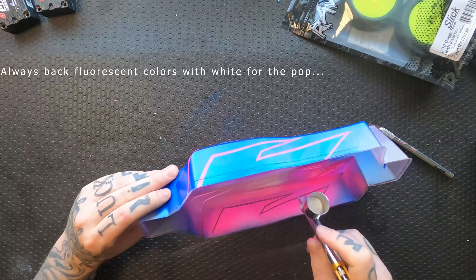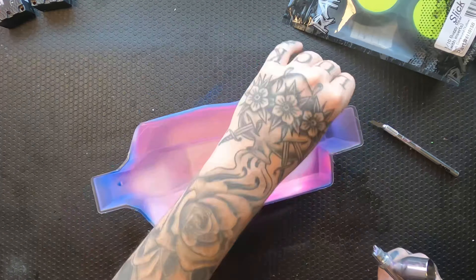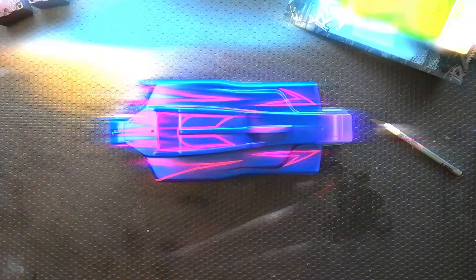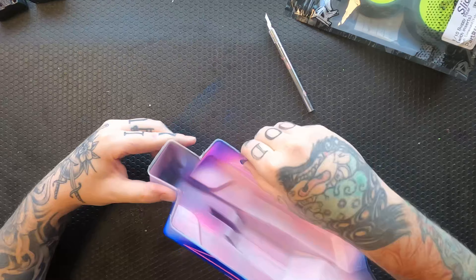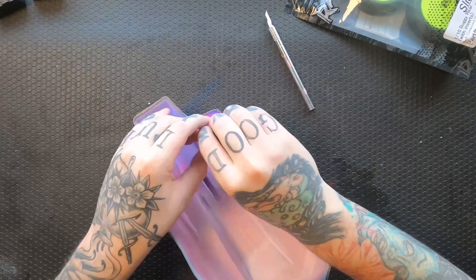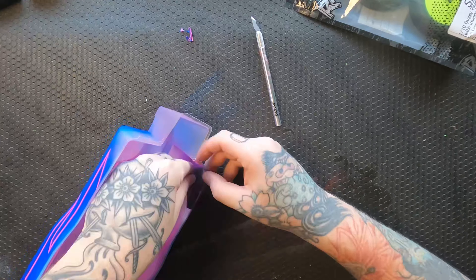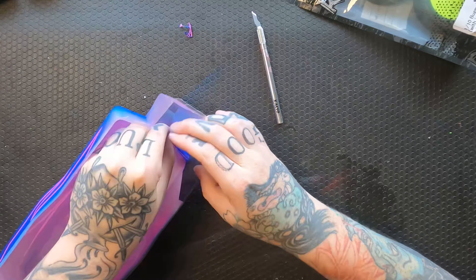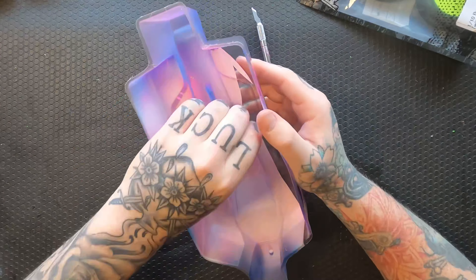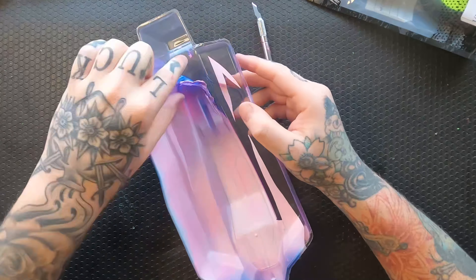I finished that, and I'm going to spray white next just to back it up and make the fluorescent colors pop. You'll see me take it off camera basically every time I spray — I'm hitting it with a hair dryer to dry it faster. This is a cheap one on Amazon, 16 bucks, and it's been working for years — or you could steal your old lady's.